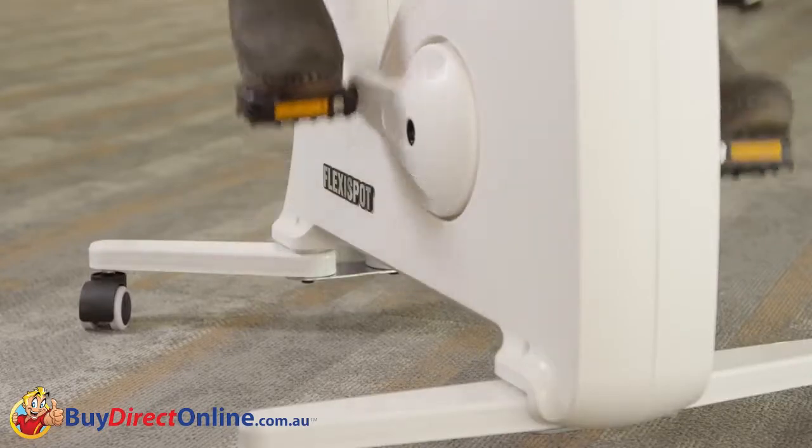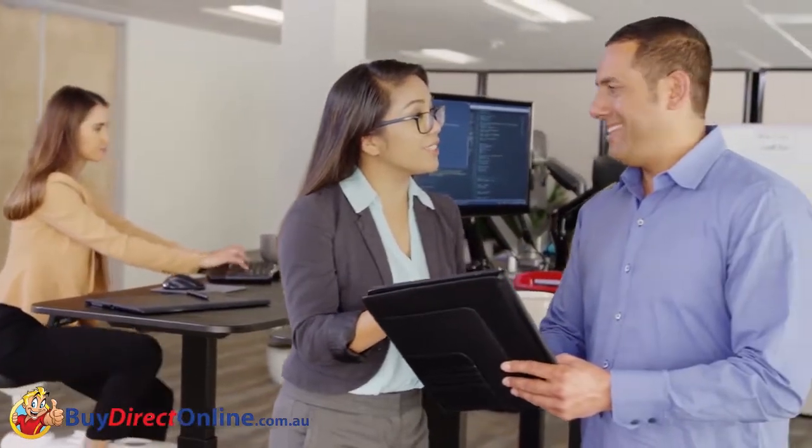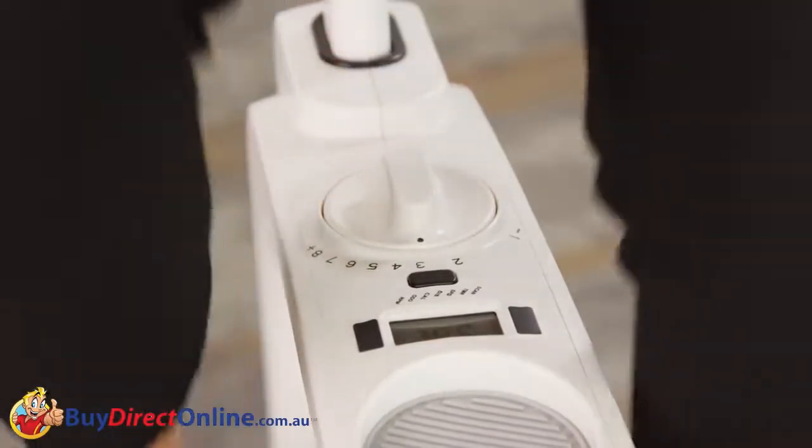The V9U is quiet so as not to disturb anyone nearby. While using the V9U, you can adjust resistance between eight different levels, making it as easy or hard as you like.